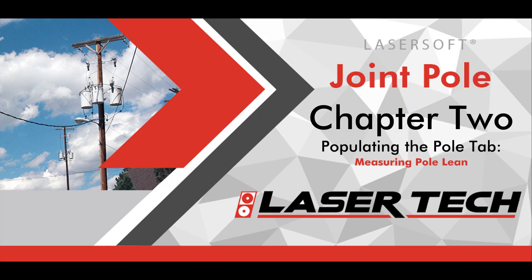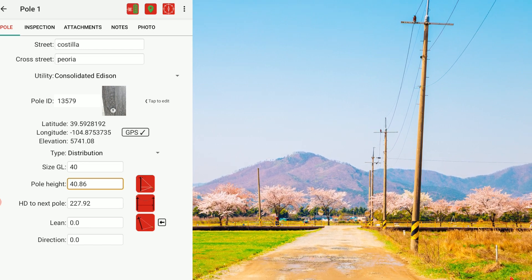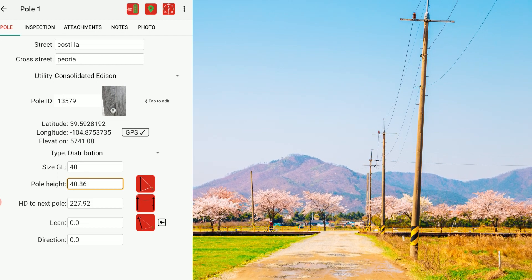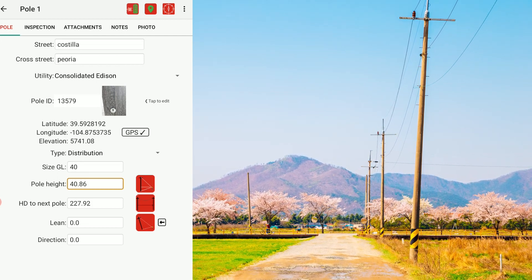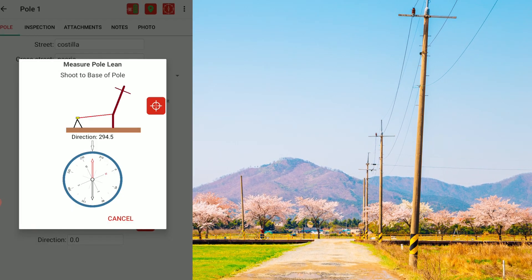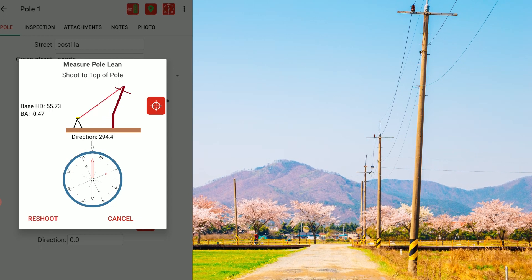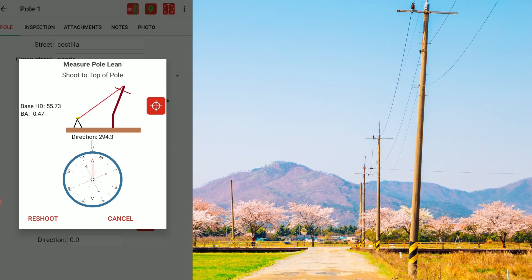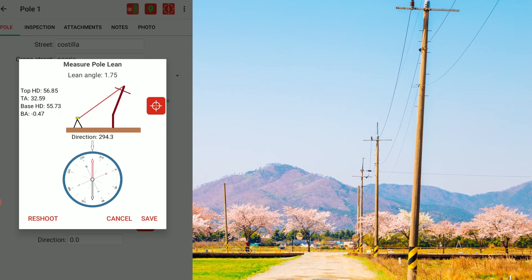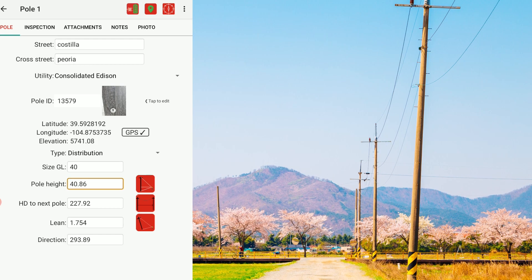Next, record the poll's lean value by tapping the lean icon. For best practices, set up at a location that reveals the poll's full lean angling up and away from you so you can record an accurate direction. For shot 1, aim the laser at the poll's lowest location where the lean begins, then press the fire button. For shot 2, aim the laser at the highest point where the poll's lean ends, then press the fire button. The Joint Poll app auto-calculates the poll's lean and measures the direction with the device's compass.